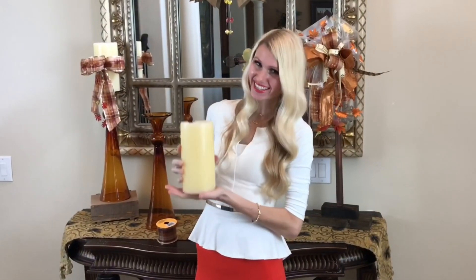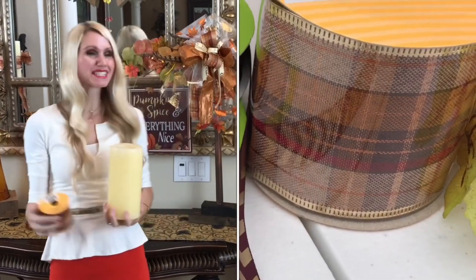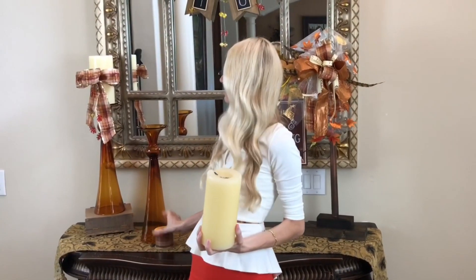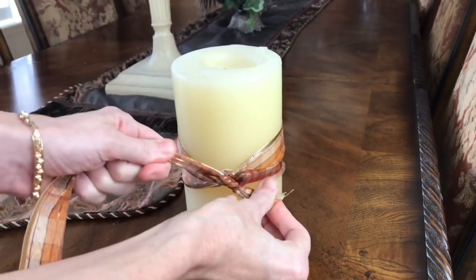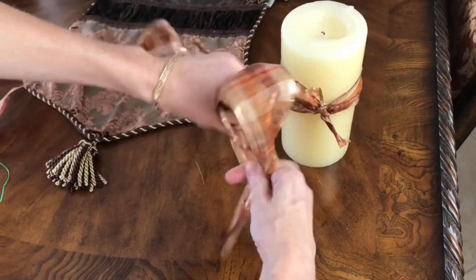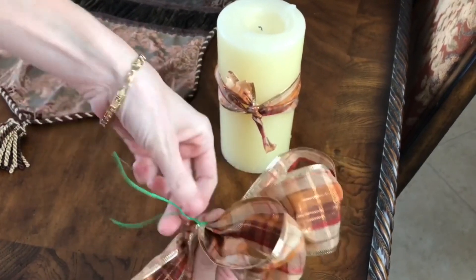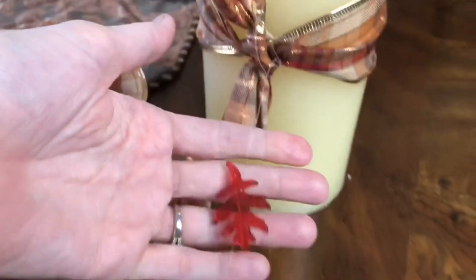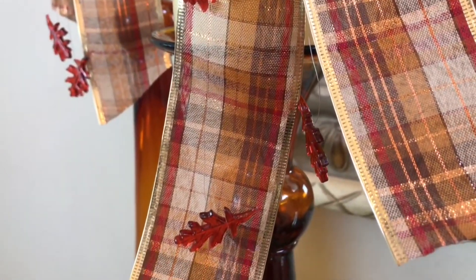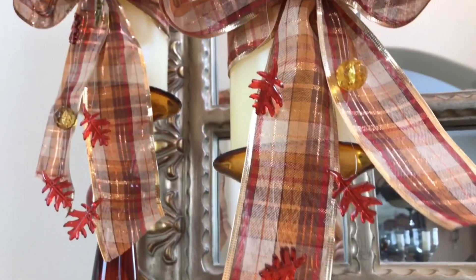To break up the plain cream candle, I'm wrapping ribbon — the same used in the display nearby — around its center, tying a tight knot. I make a bow by looping, twisting, and looping again for three loops, securing with floral wire. I then attach fishing line with crystal dangles on either side, and slide the wire behind the ribbon to attach the bow. The result transforms a boring cream candle into a beautiful fall showstopper.